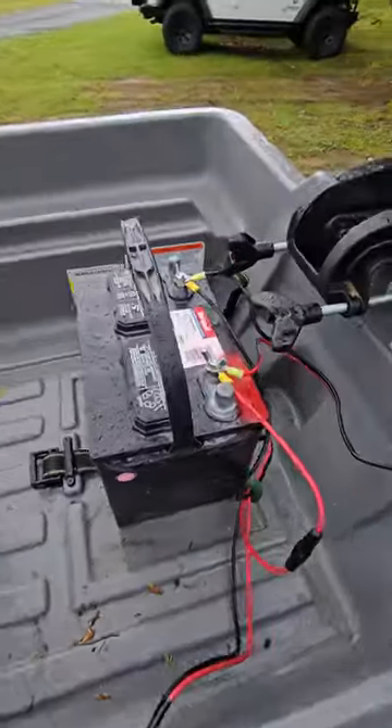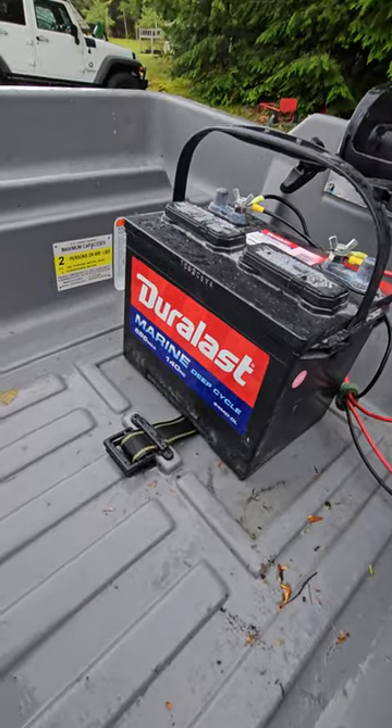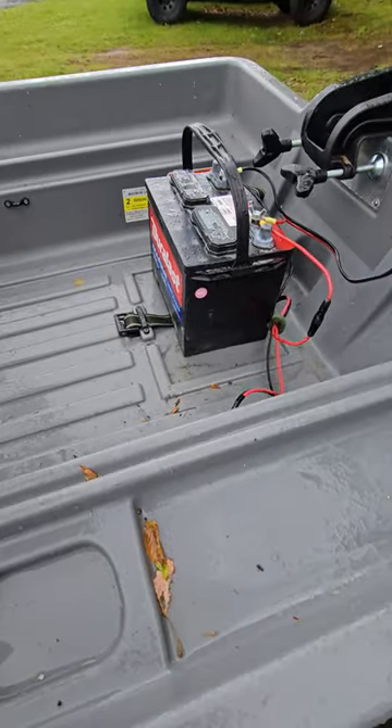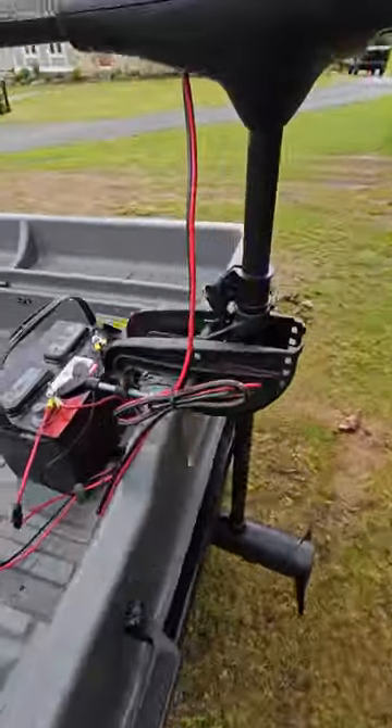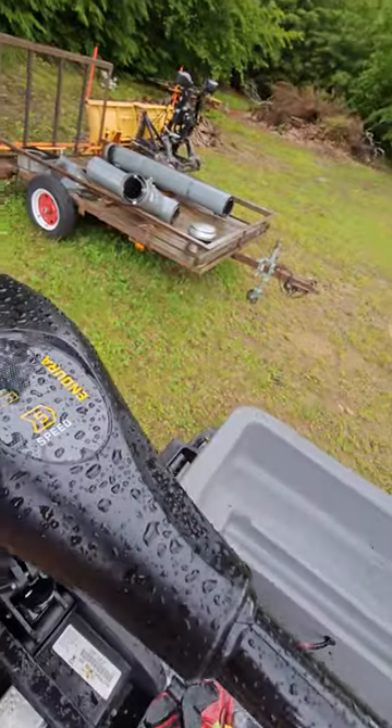Also included is a very recent marine battery — a Group 24 Duralast marine battery. It tests really good; I posted the specs of the battery in the pictures as well.